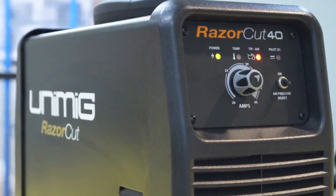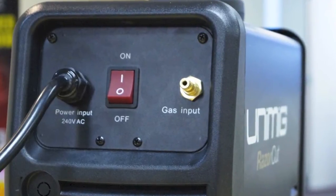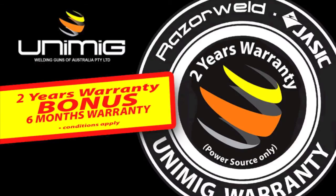As well as a preset air regulator for precise air pressure settings, the machine is housed in a strong metal case. The RazorCut 40 is backed by a two-year warranty, and when you register with us online you get a bonus six months added to your warranty.